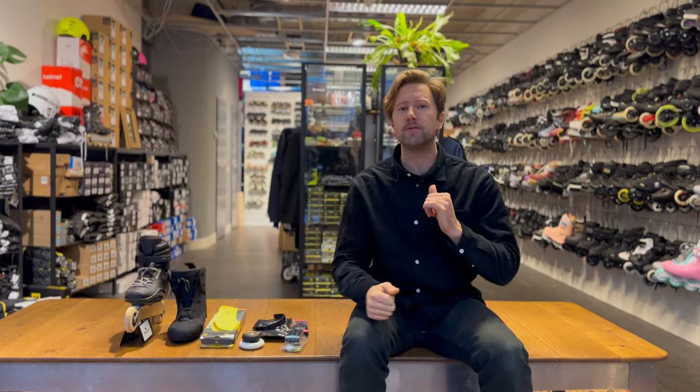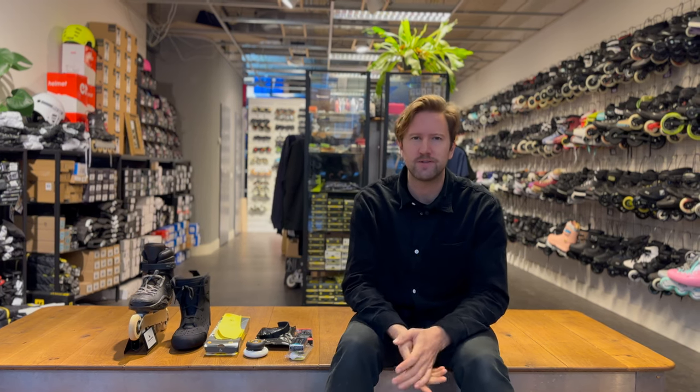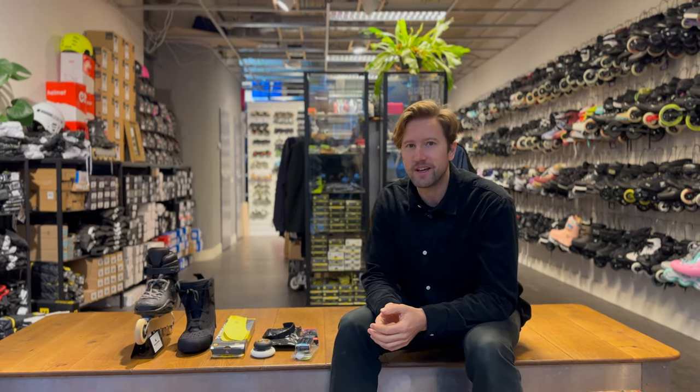Boom! Today, 10 ways to upgrade your skates. I'm Ipho, and we are in the Disasol Skate Shop. If you want to upgrade your skate and increase your performance, check out this video. I'm Ipho, the owner of Disasol Skate Shop.